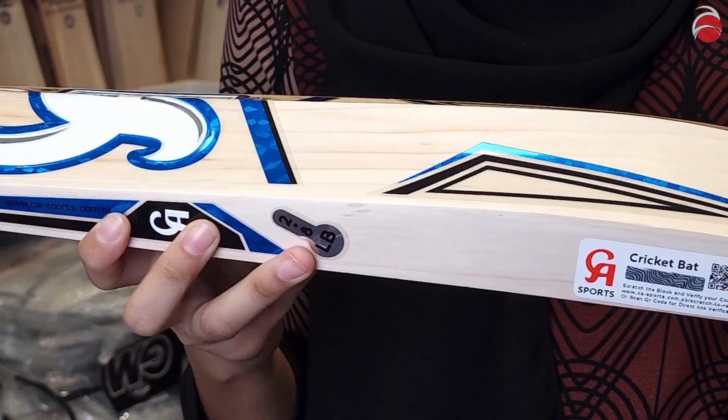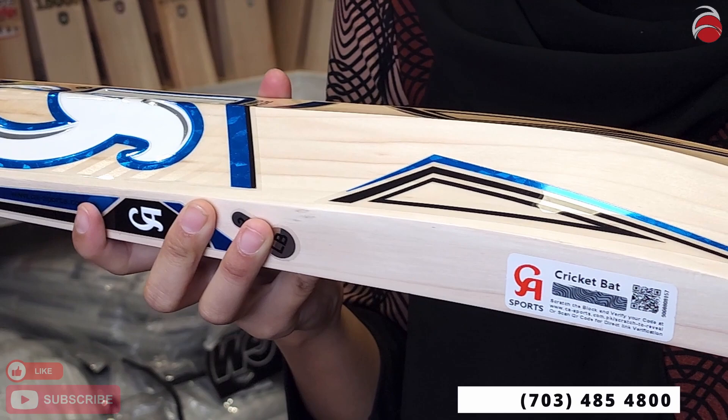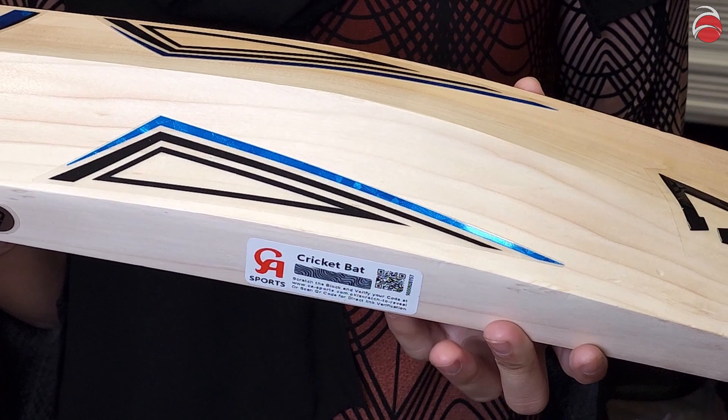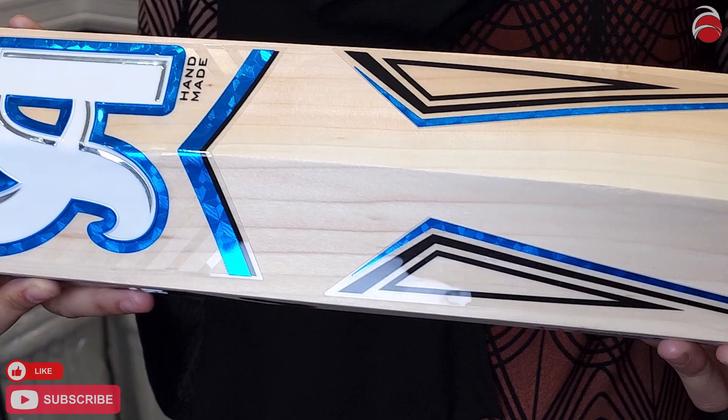This one also has a prominent spine but light scooping. And this one has a mix between a tapered and semi duckbill toe. It weighs two pounds and seven ounces.